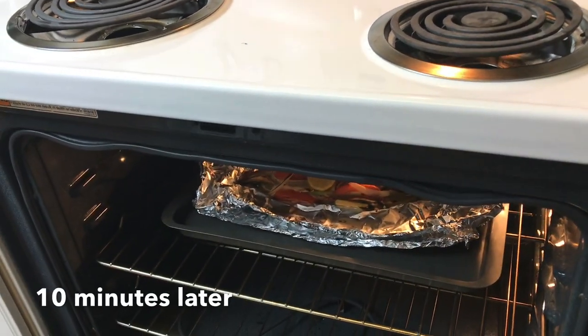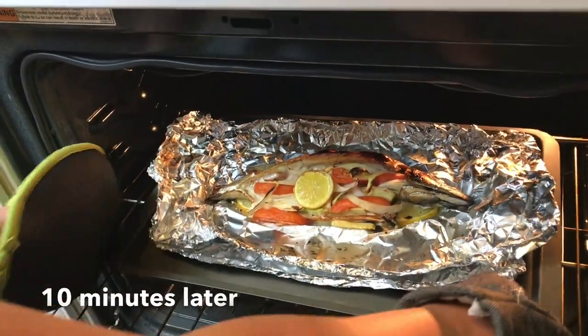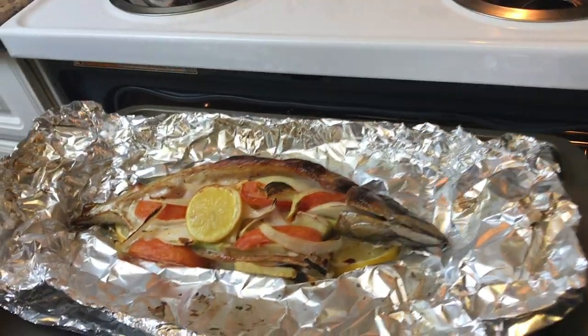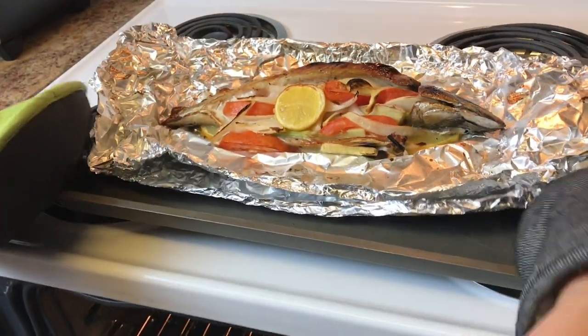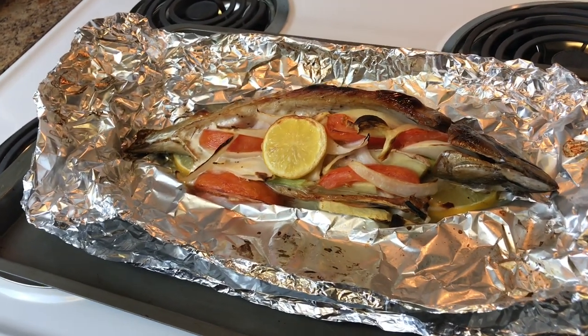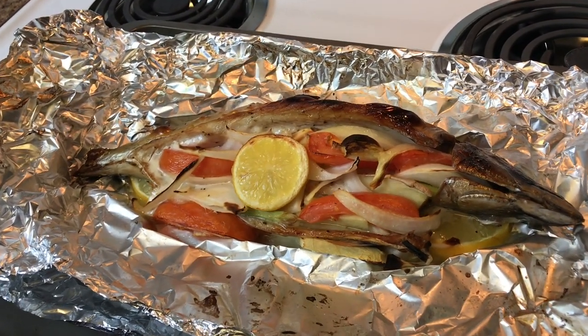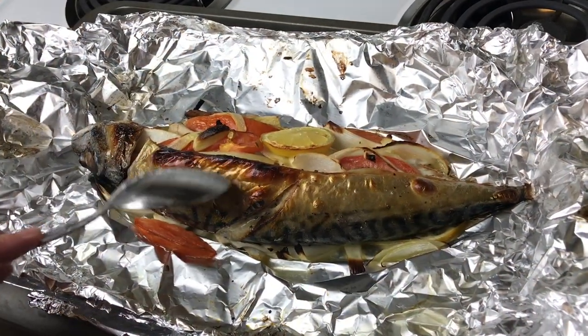10 minutes later. Wow! How I wish you guys can smell this deliciousness of the mackerel and all the ingredients I put inside. Can you hear them?